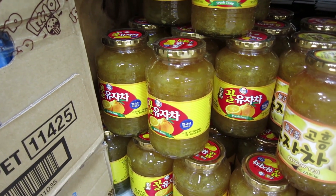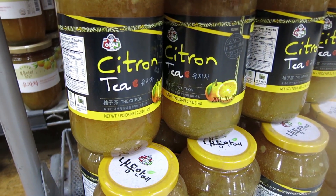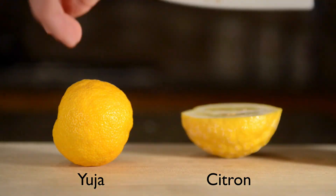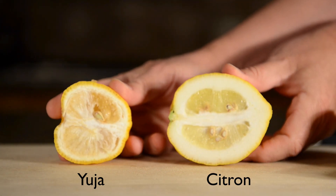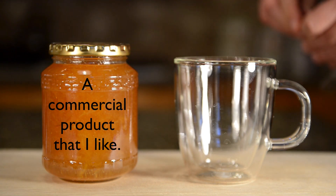My family and I love yuja cha, but it's not for everyone. If you'd like to try yuja cha before going to the trouble of making your own, there are many commercial products that can be found in Korean grocery stores. Although the yuja is not a citron fruit, the products are often called Korean honey citron tea. If you would like to order yuja cha online, I have a link in the description below where you can buy it.